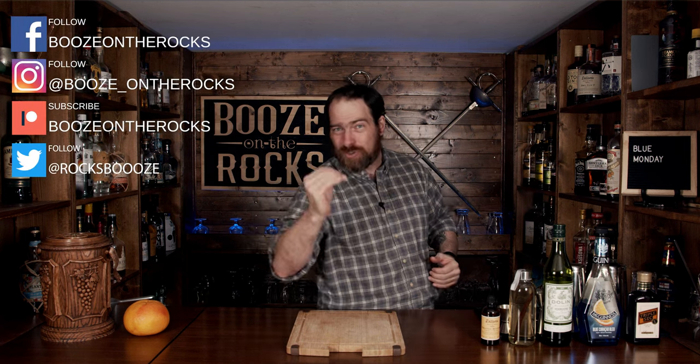Welcome back to Booze on the Rocks where we make cocktails for everyone. My name is David Edwards and it's great to have you here today. We're going to make a cocktail called a Blue Monday, and it's perfect because today is Monday.